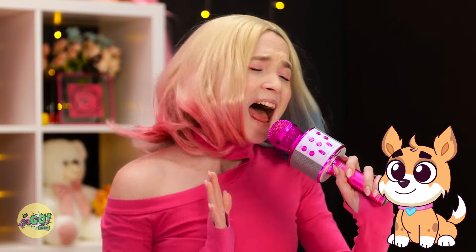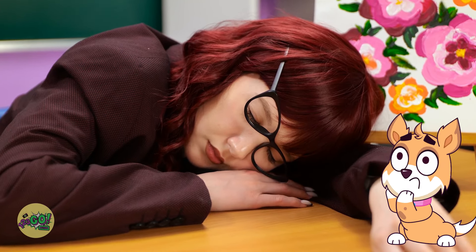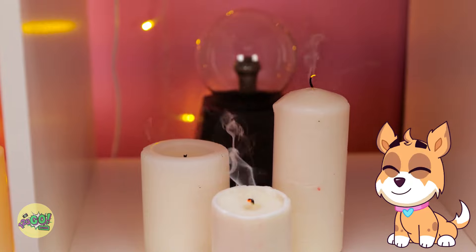Sha-la-la-la-la-la! Oh no, it's the banshees. Ashley, stop it! It's so bad! My ears are hurting! Ashley, I don't think this is good. I think you should put the microphone down.